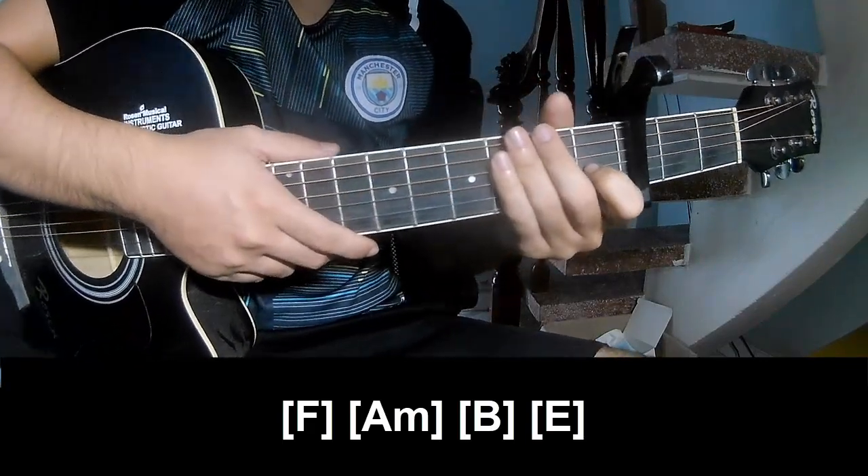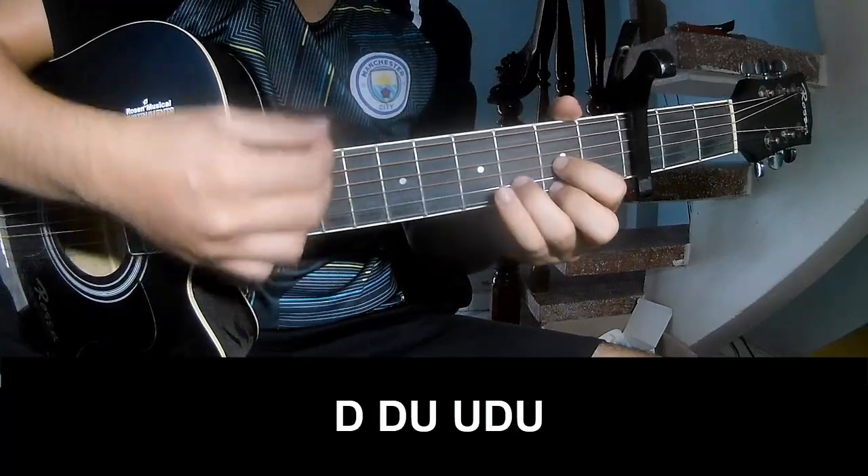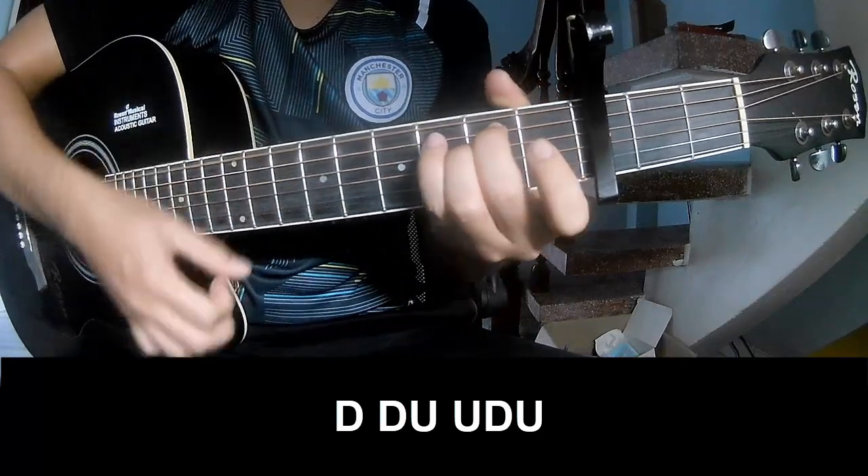As they say, strumming is the same way for track. To surprise you play: tau, tau, up, up, tau, up, tau, tau, up, tau, up, tau, up.